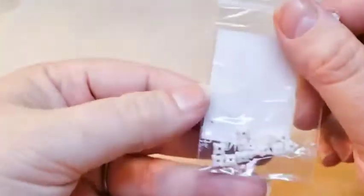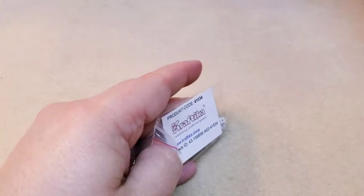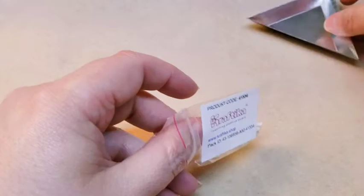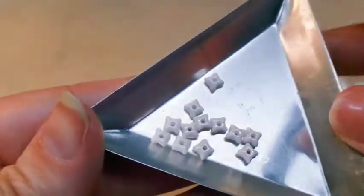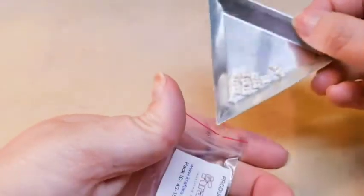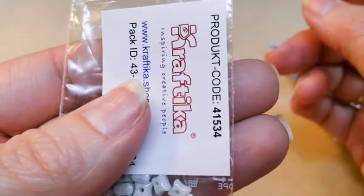So first we've got these little beads. They're little star-type beads. They're cute, and they're in a white with an AB coating on them. The code for these is 41534.